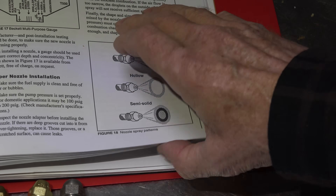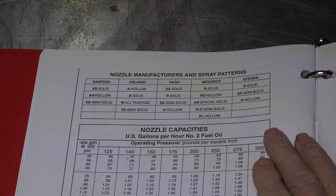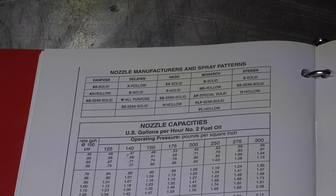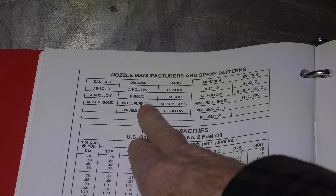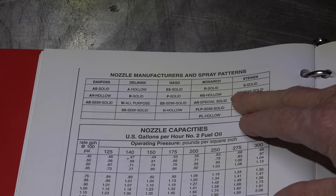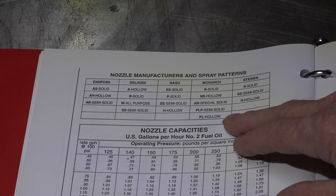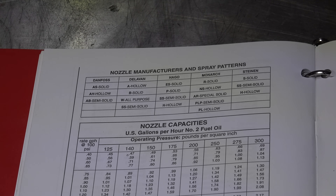Here are all the different manufacturers and what those letters and numbers mean. For Delavan: A is hollow, B is solid, W is all-purpose, and SS is semi-solid. For Monarch: R is solid, NS is hollow, AR is special solid, PLP is semi-solid, and PL is another type of hollow. They're all a little different. We've also got Hago, Danfoss, and Stein in there.